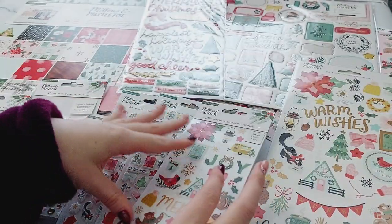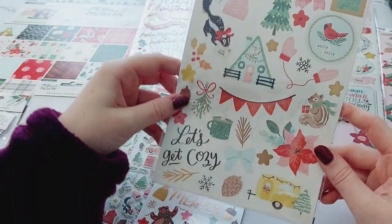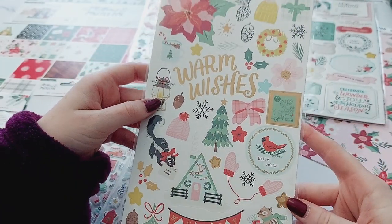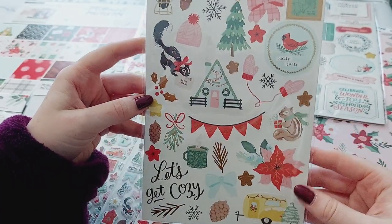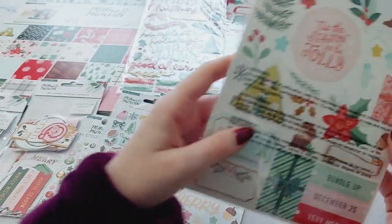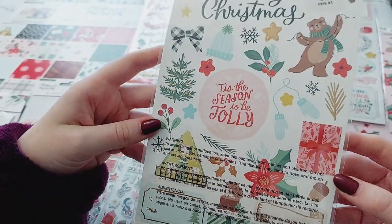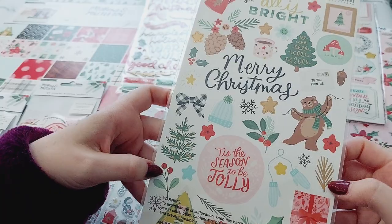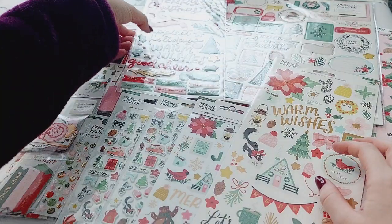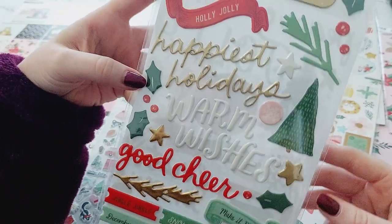You can use it for so many different things. Then I also got the sticker sheet as well. I love that this collection has pastel colors but also the bolder colors like black, red, and green — I love how it all mixes together. And then I got the sticker pack with lots of lovely phrases on there.